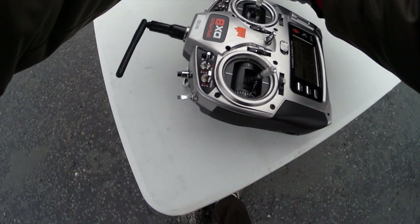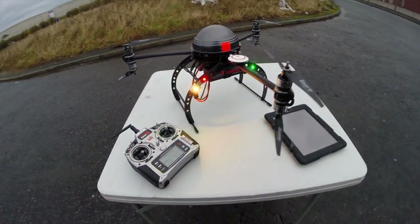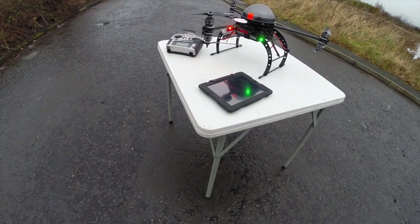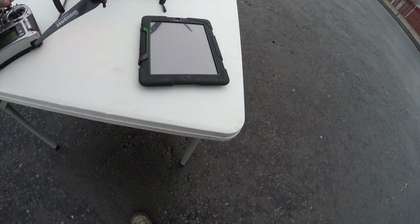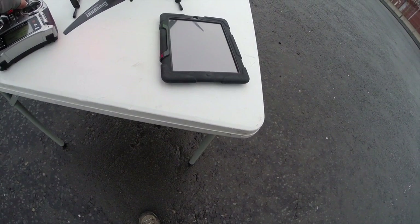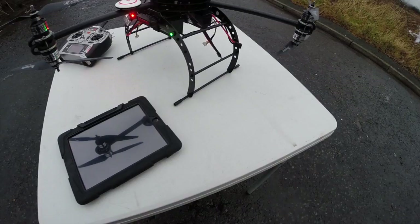We're going to power it up and we'll just see how long it takes the satellites to get up to speed. I've got the iPad as well to make some on-the-fly adjustments if I need to. It's saying manual at the moment and it shouldn't be, so I need to have a look at that.